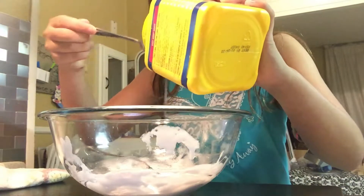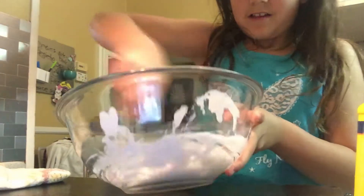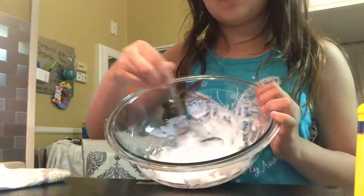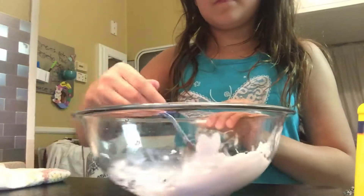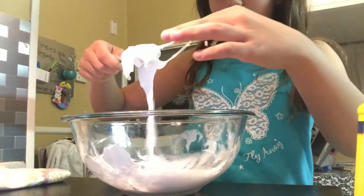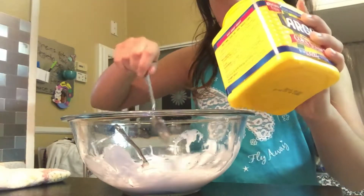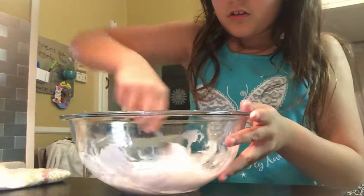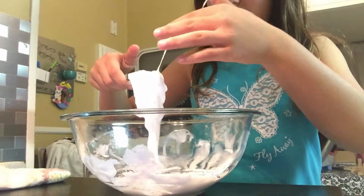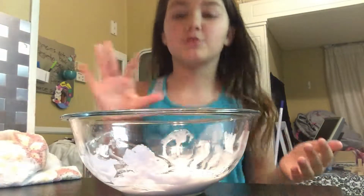This is still kind of liquidy. I'm going to add more activator and mix it in. This is what it's looking like right now — it's not getting anywhere. I would suggest using Elmer's glue; you don't have to use it that much. This is disgusting, it's not even working. Yeah, you can tell Elmer's works — this is the best.